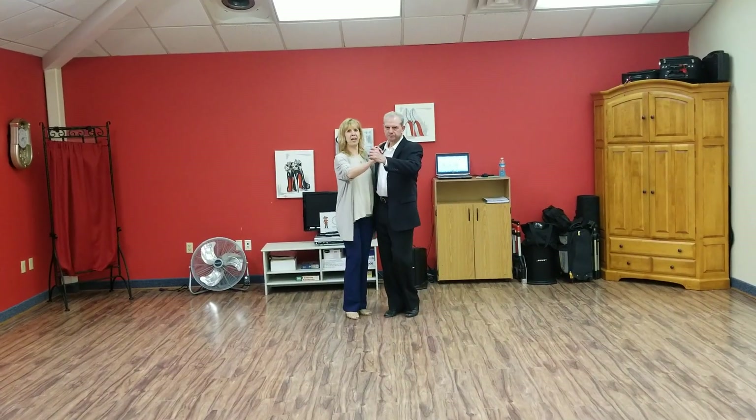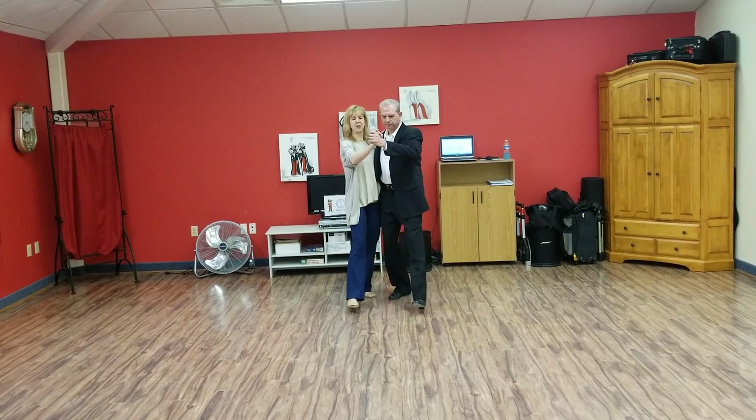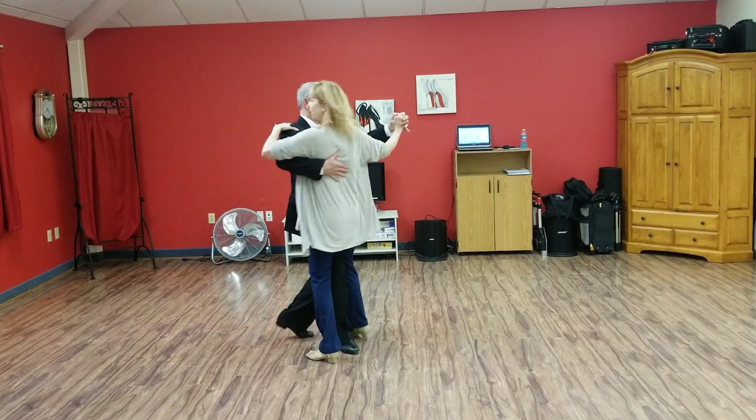This week we added a right turn to your routine. We're going to step slow, he starts to cut me off a little slow. We're going to connect, quick, turn, draw.